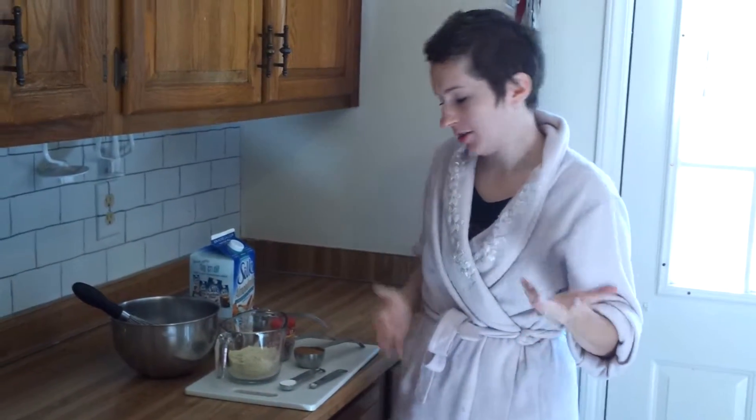Hi! So I know what you're thinking — is that woman wearing a bathrobe? Yes, I am, because it's the only way to make amazing breakfast on a Saturday morning. So there you go.